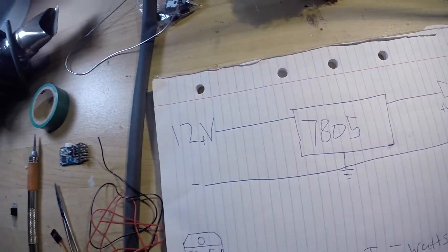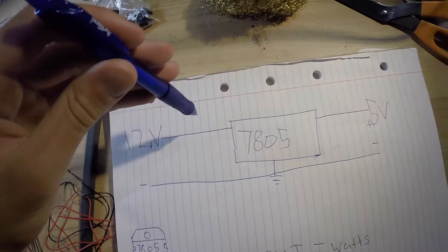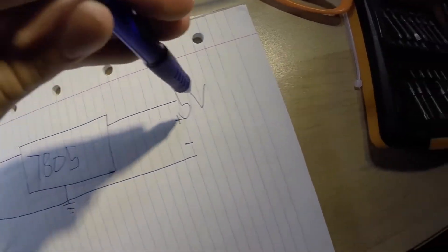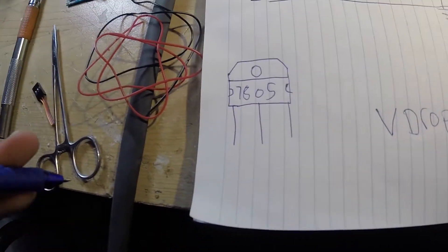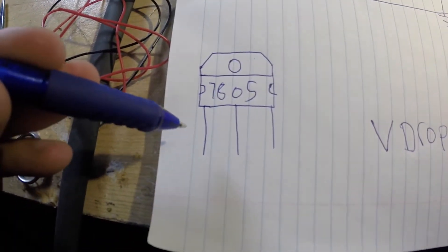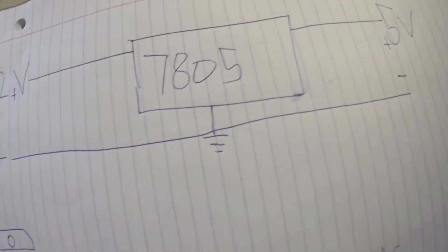You'll also need a heat gun, or you can use the barrel of your soldering iron for shrinking the heat shrink. Your 12 volt input goes in through this pin, and the output will be 5 volts. The ground is the same for both. As you can see in the schematic, 12 volts goes into one pin, ground into another, and 5 volts comes out the third pin.